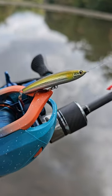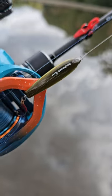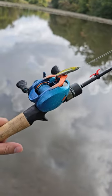Check out this Micro Pencil Bait from Tiemco. This is the Red Pepper Nano and man, it's so small. It's ultralight fun.